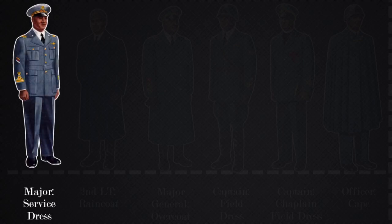Starting with the officer service dress, this specific picture depicts a major rank. Their rank and service branch are depicted on the shoulder insignia, as well as the cover braid insignia.